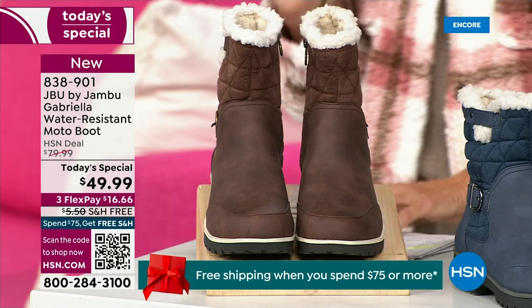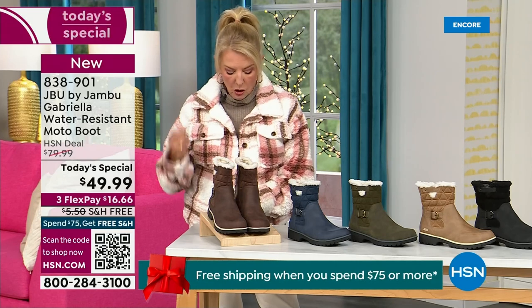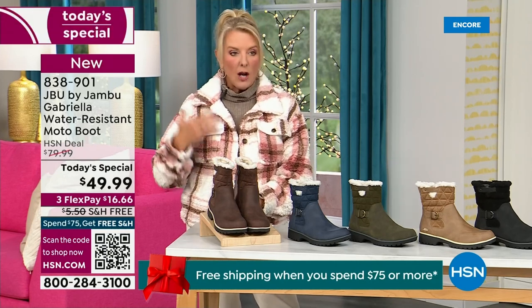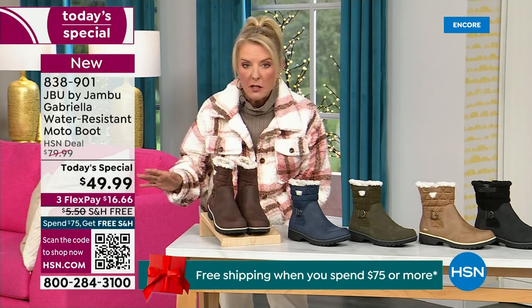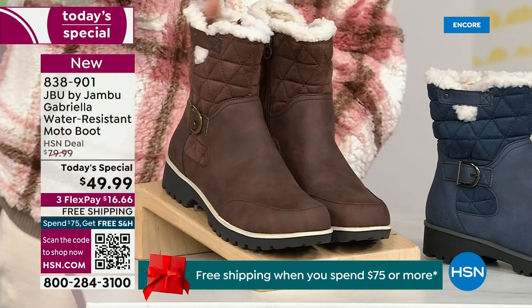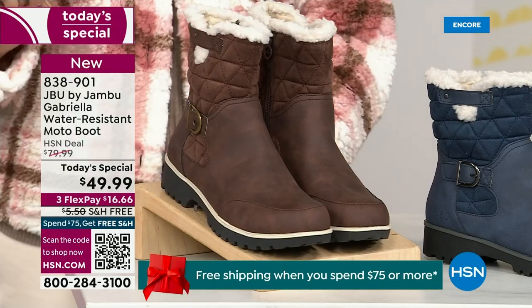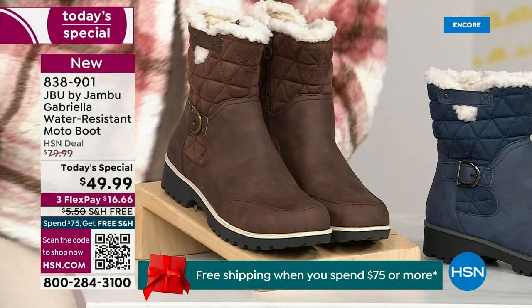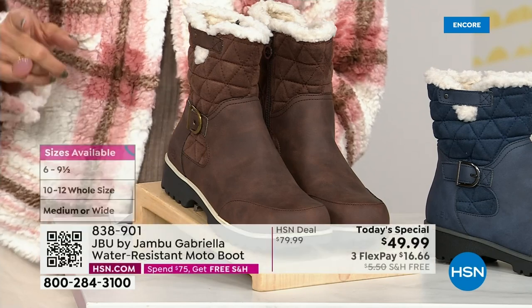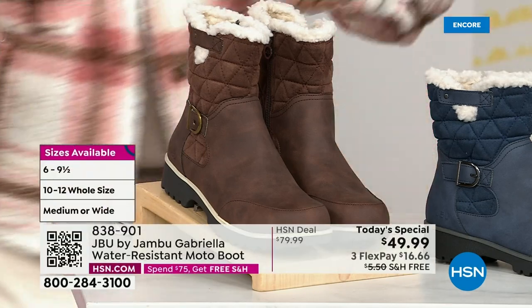We actually have two shaft sizes. So if your calf is a little more athletic, you want to go for the wide leg opening. I'm wearing the medium leg opening, which is unheard of when it comes to boots. We have two different circumference sizing — medium or wide width. And the icing on the cake: we go size six, six and a half, whole half sizes up to 10, 11, and 12. We even have the foot size in medium and wide width.